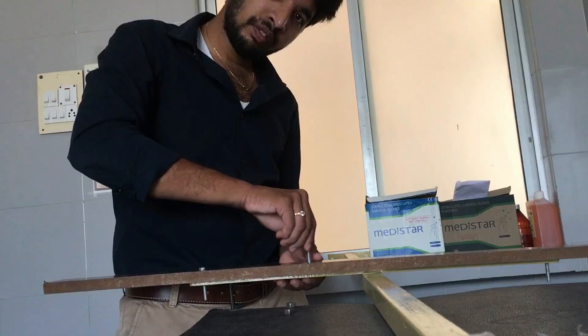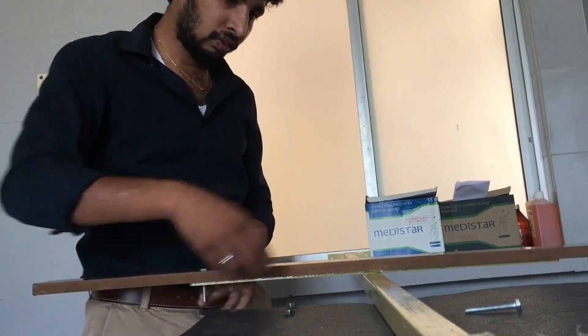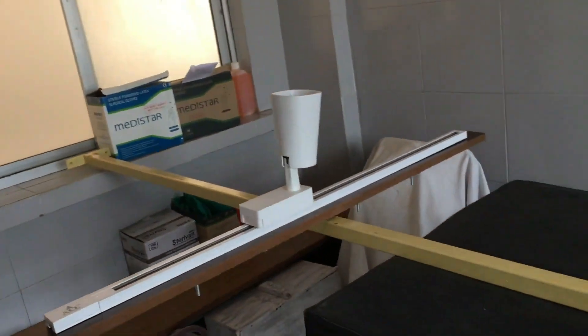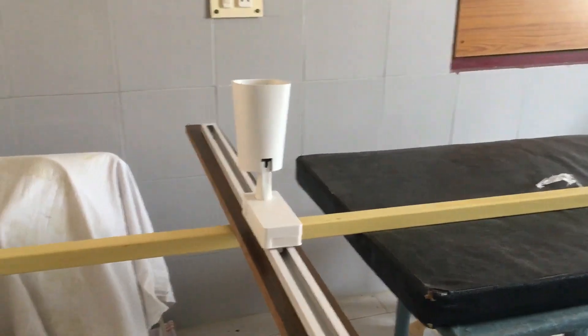I am going to attach this bar from this end to here, setting up the construction.